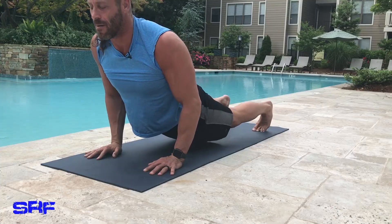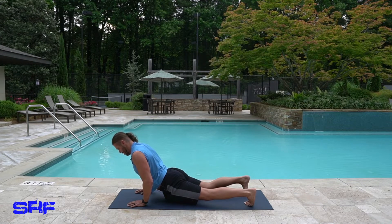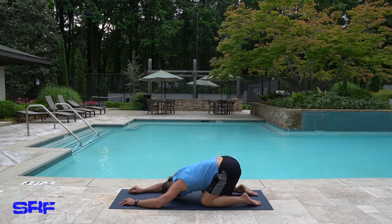Crack, crack — that's my jaw. I feel that on my toes and on my hips. Come back into down dog and drop right into child's pose to stretch out.